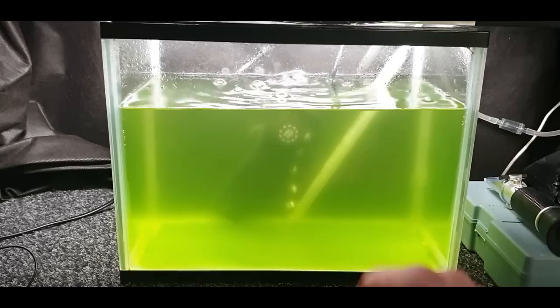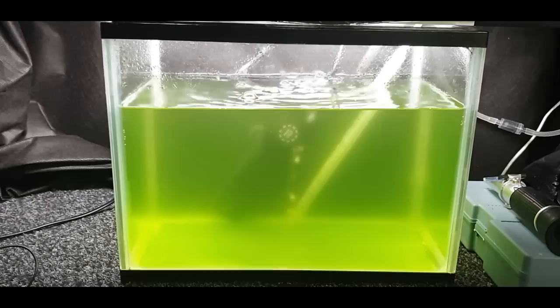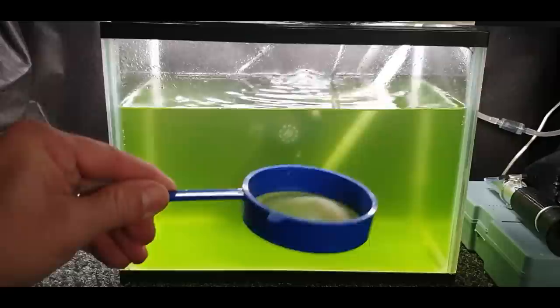When it starts to go clear, just drip in or pipette some phytoplankton to get it back to that green colour — not too thick, just so you can see into the water. You don't want it thick like pea-green where you can't see anything. Then all you need is one of these little sieves.